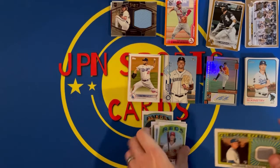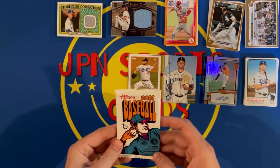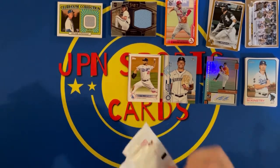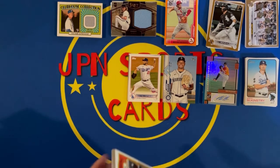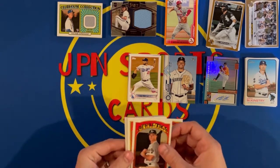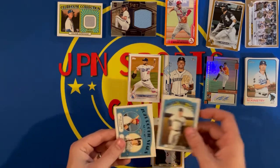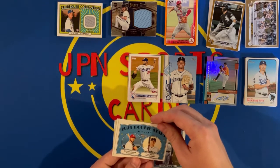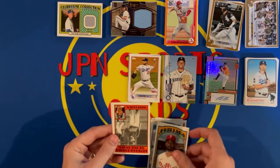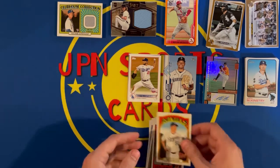Doing good on the hits this round in this box. Next pack — another 2021 Heritage. Doesn't look like there's a hit in this one unless there's an auto. Got Yadier Molina, Matt Chapman, Jose Barrows, Chris Taylor, Dylan Moore, rookies of Dylan Carlson and Evan White, McCutcheon, Matt Olson, and Brad Keller for the PC.